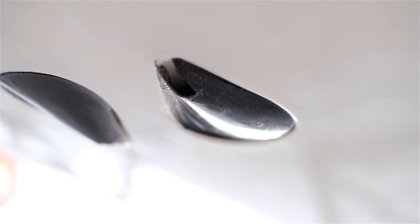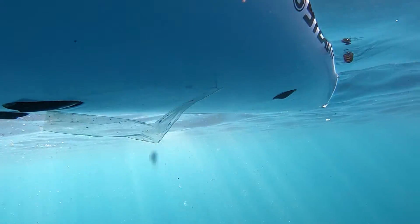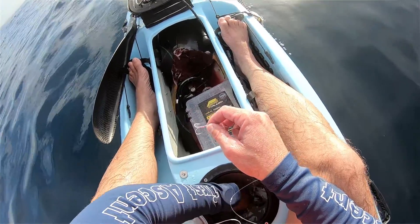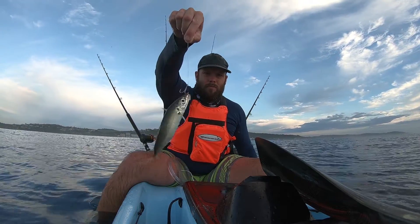We have the new integrated live well, which now comes standard on all our kayaks. The live well has a clear lid so you can see in there if you have some live bait. The system runs off the natural flow of water — an inlet and an outlet — so as long as you're moving, fresh water flows in and out of the live well. It doesn't need any pumps or electronics; it's a very simple system that can cater for quite a large number of bait fish.